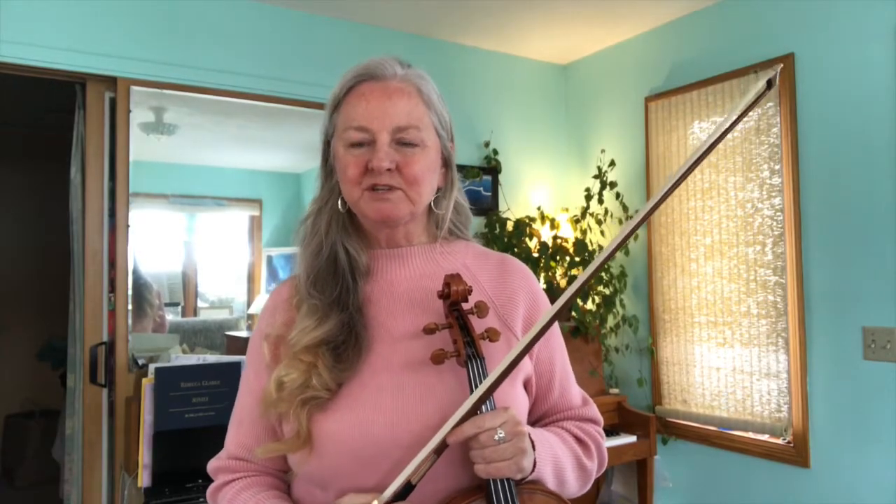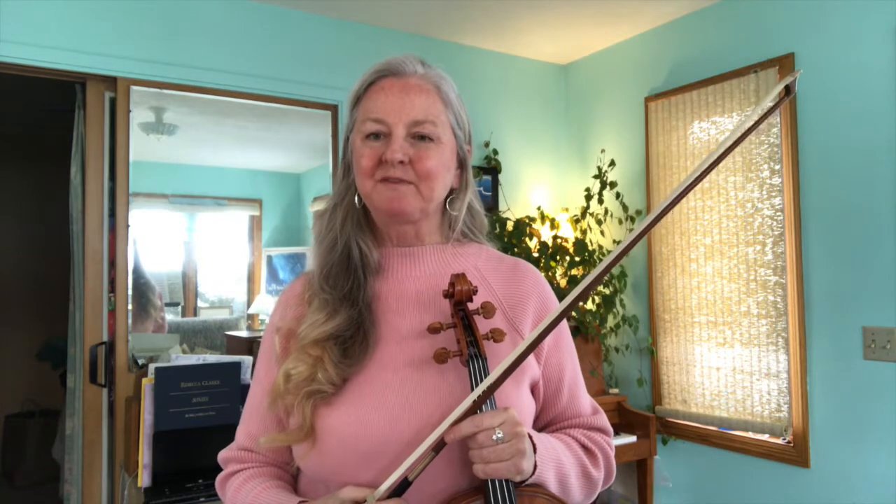I'll demonstrate the duple woodshed rhythms with an etude you might be familiar with — Kreutzer etude number three. I'll put a snippet of Kreutzer etude up on the screen so you can take a screenshot and refer to it.